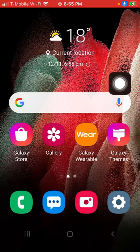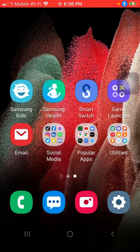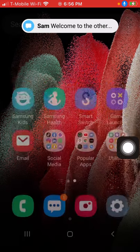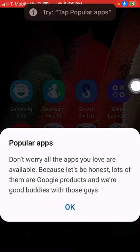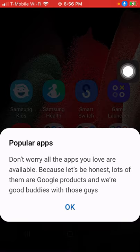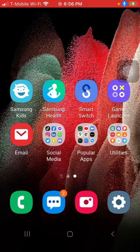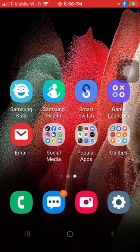And boom, I am in Samsung! You can do anything you want, anything you need — it will be right here. We have popular apps, don't worry. All the apps you love are available because, let's be honest, lots of them are Google products and we're good buddies with those guys. Anyway, enjoy your brand new Android, have a fan-tastic time!